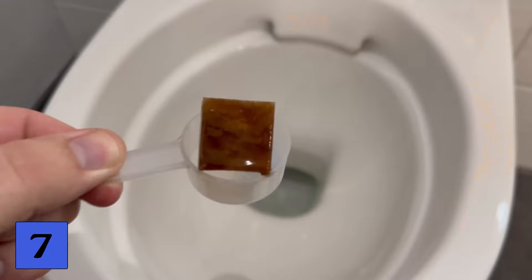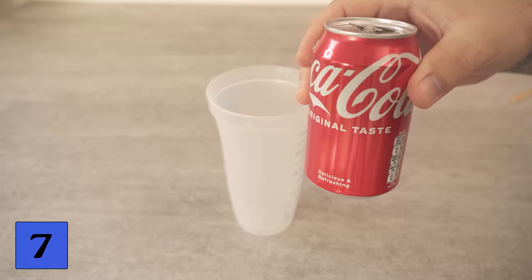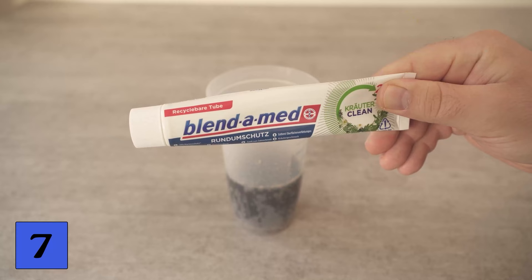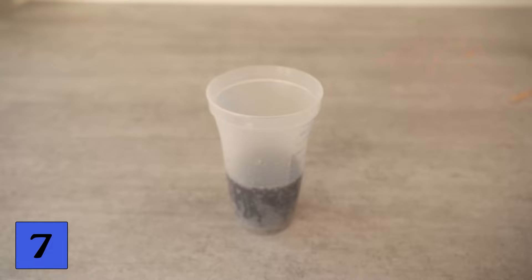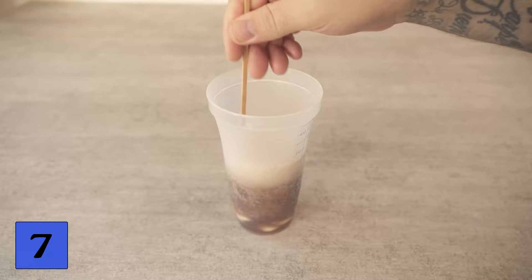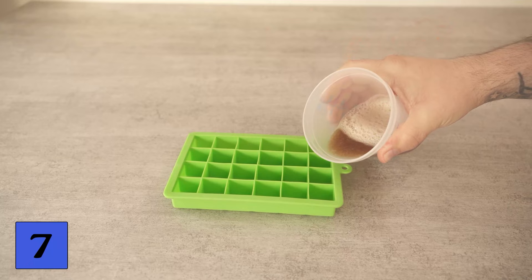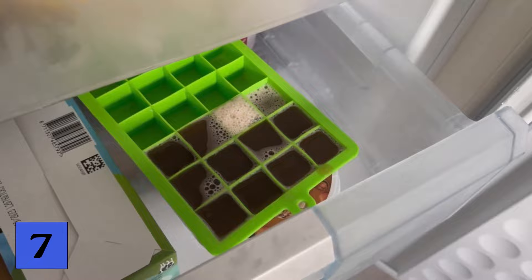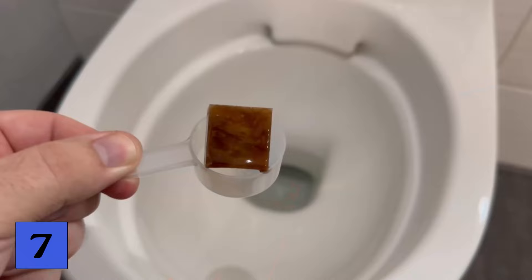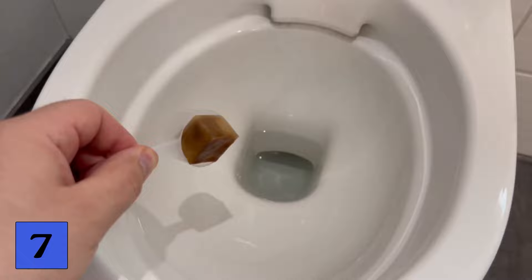For our last trick with toothpaste, we want to make small cleaning cubes for the toilet, and for this we need several ingredients. First, pour about 100ml of Cola into a container, then add a good strand of toothpaste. Mix the two together really well until the toothpaste has completely dissolved in the Cola. This toothpaste-Cola mixture is a real miracle cure for cleaning the toilet. Pour the mixture into an ice cube mold and freeze it. You can then take a cube out of the freezer and throw it straight into the toilet, wait for it to defrost, and wipe the toilet. The combination of Cola and toothpaste is perfect for getting the toilet completely clean, and as a bonus the toilet smells really fresh afterwards.